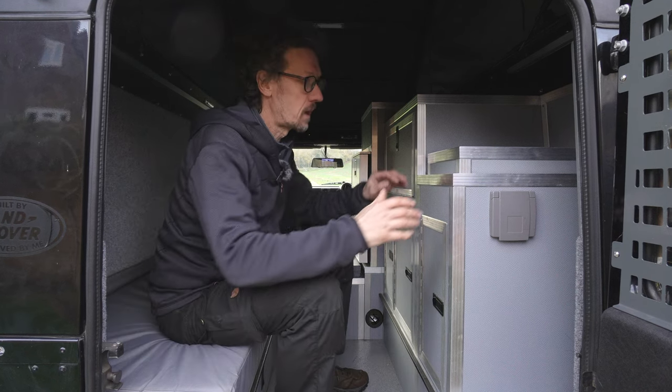Well there it is — the Land Rover Defender 2.4 TDCi. What a great vehicle — a perfect base for a Land Rover Defender Expedition vehicle with a full camper interior, a pop top, and loads of bits and pieces. What's not to like? This is a perfect base if you're looking to go around the world or even just a small adventure. Thank you so much for watching, I really do appreciate it — please do press that subscribe button, that will really help. Till next time, thanks again, take care.